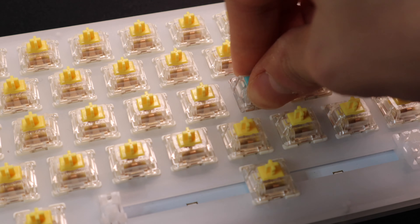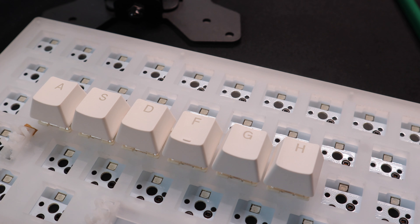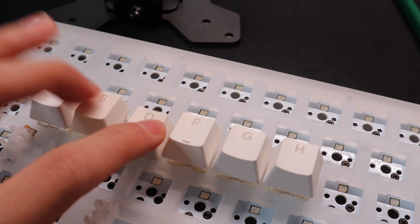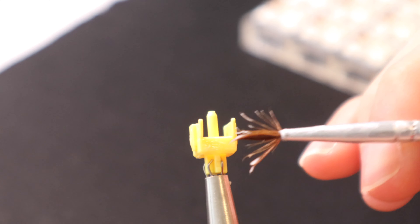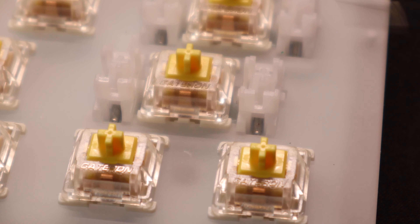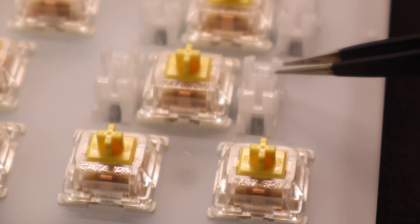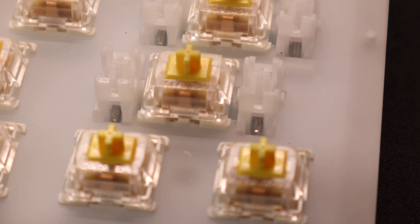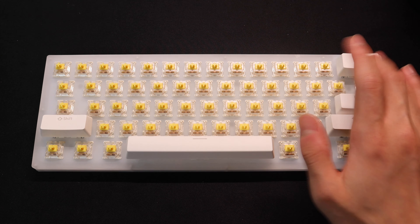The main feature of this keyboard, however, is the amazing RGB — both from under the keycaps and from under the globe. You can toggle through many different options using keys on board. The whole keyboard case is made up of a translucent material called frost stick acrylic.